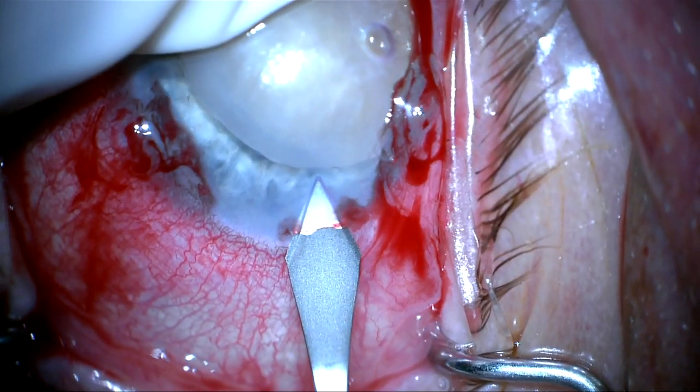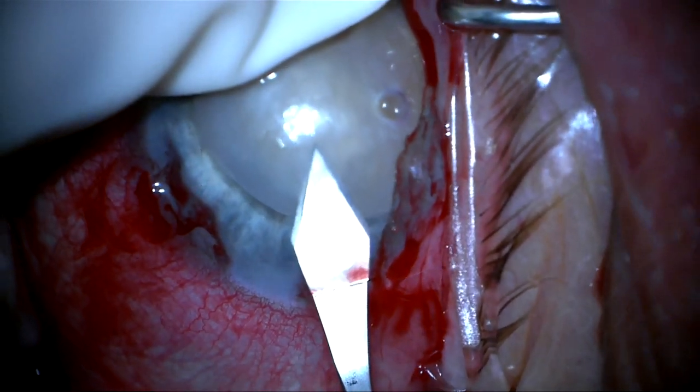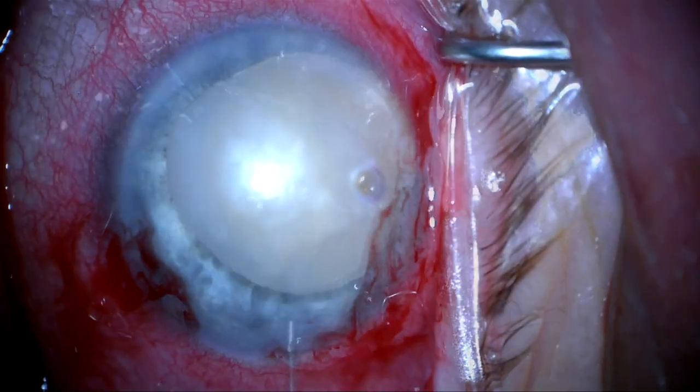So I'm going to make my clear cornea incision here, and I'm doing this very carefully because her cornea is very thin because of her severe keratoconus.